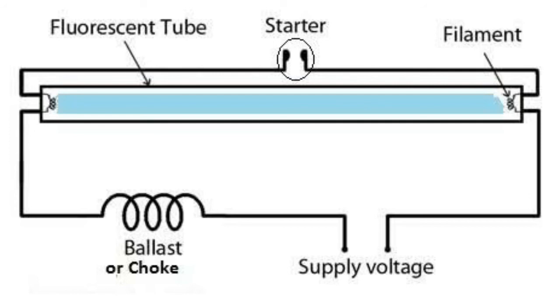An LED tube light means small LEDs are arranged in a tube-light shape — it is not actually a tube light. To be clear, a real tube light and an LED tube light are different things.